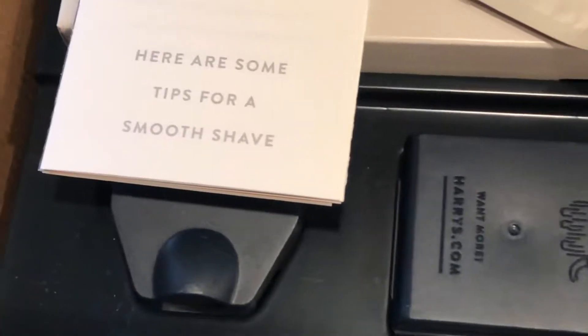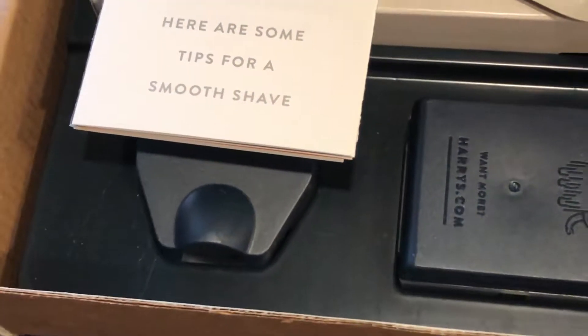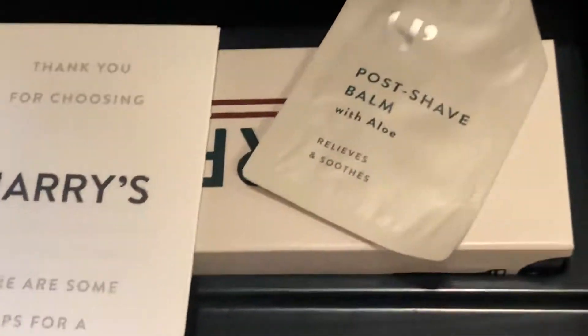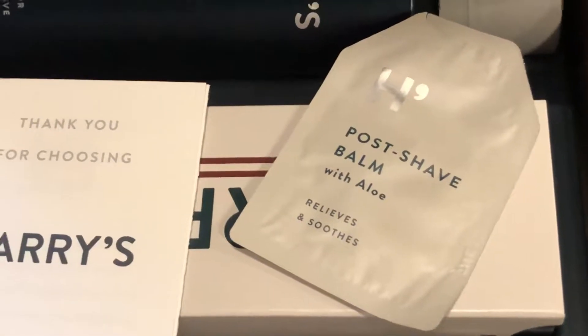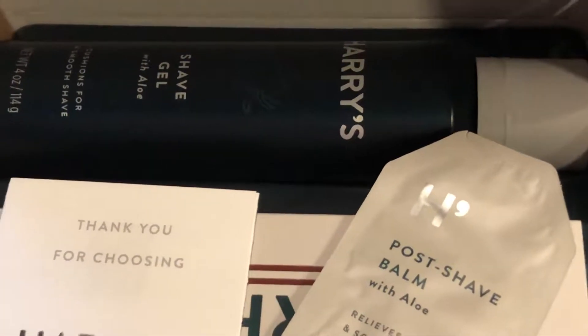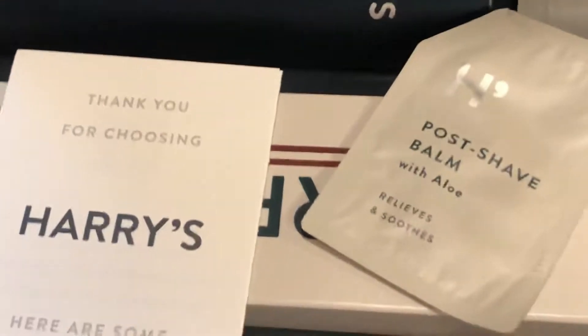So as you can see, we've got your razor cover there, some spare blades there, some post-shave balm and some shave gel. I've never used their shave gel before, so it'll be good to try that out as well.